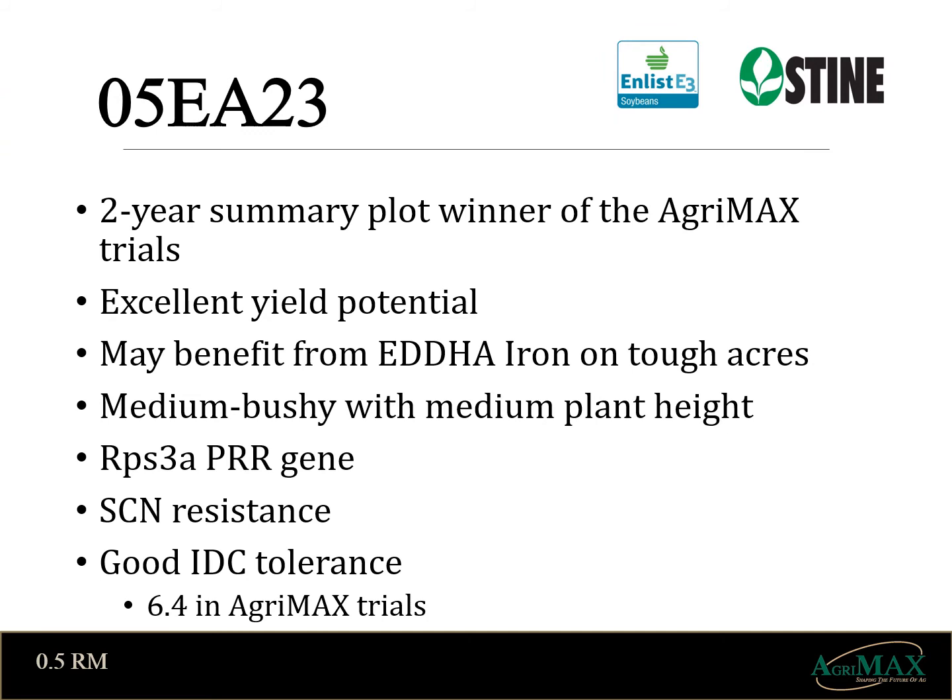Lastly, for our Enlist platform we introduce O5EA23s. This soybean is a top performing variety in our two-year summary data. It has tremendous yield potential backed up by cyst resistance and 3A for phytophthora. It offers only a good IDC rating and would benefit from an in-furrow application of iron on tougher soils. This soybean has earned a spot on your farm if you are attempting to achieve top-end yields in the Enlist platform.